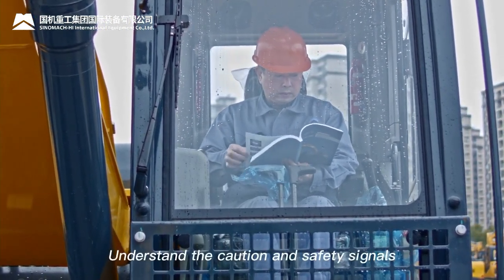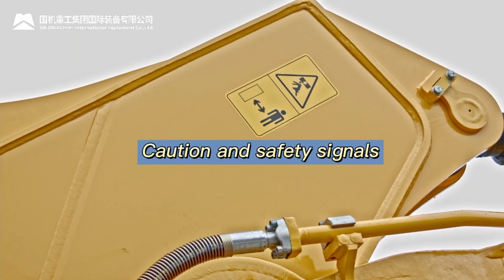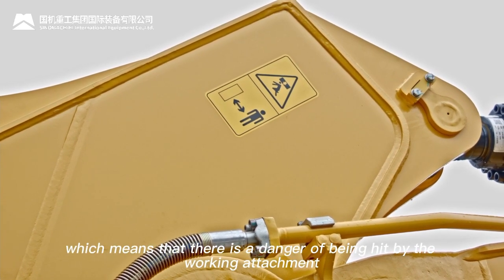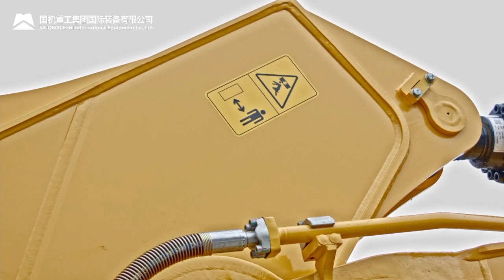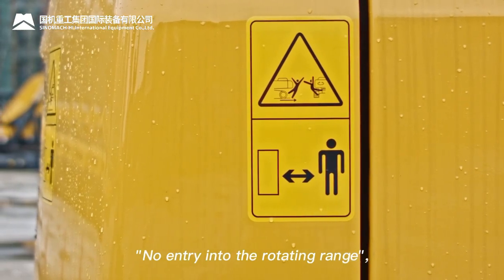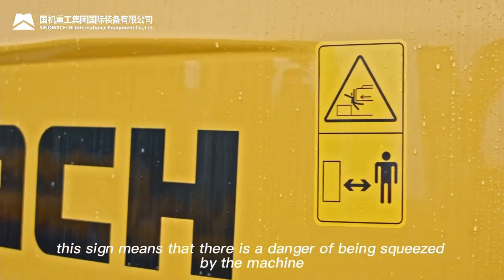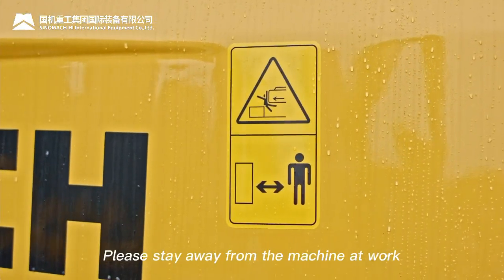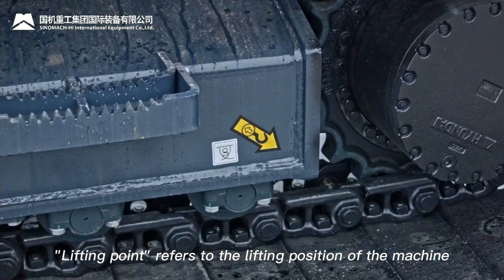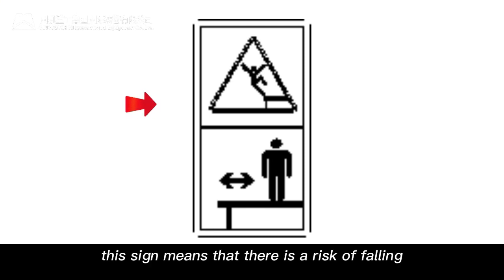Caution and safety signals: Pay attention to the working attachment — there is a danger of being hit by it; please stay away from the machine at work. The 'No Entry' sign means there is danger within the rotating range. Signs warning against falling — do not stand on the edge of the engine shield.